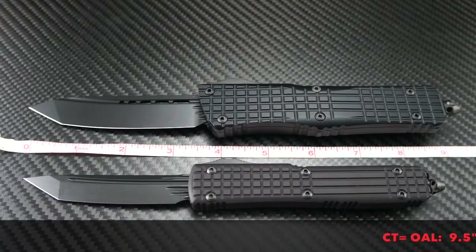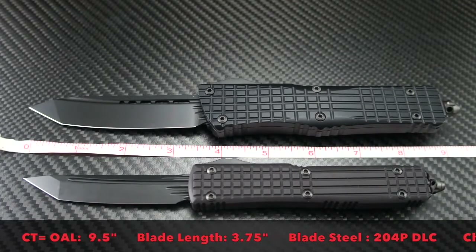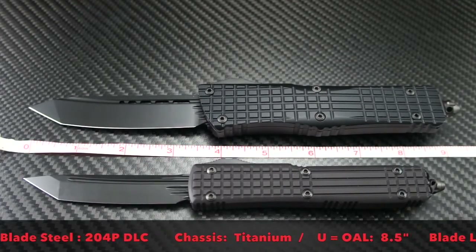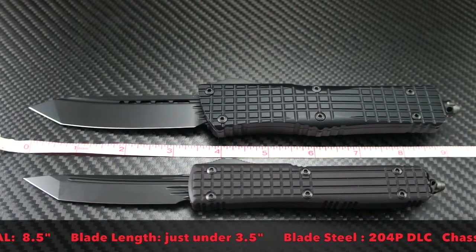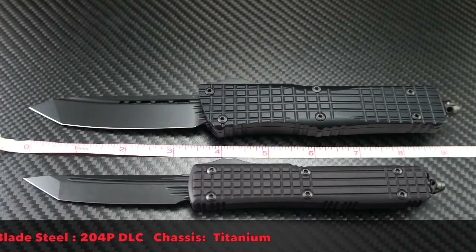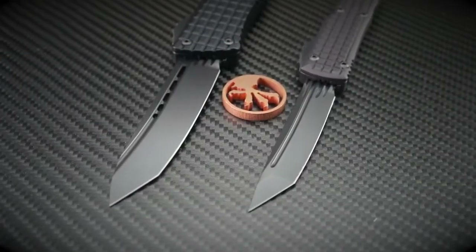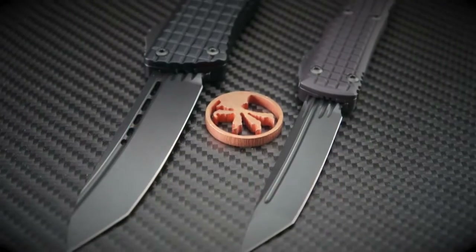The Combat Troodon comes in overall at 9.5 inches long, the blade is 3.75 inches long, the steel is 204P with a DLC finish, and the chassis is high-grade aircraft aluminum. The Ultratech comes in overall at 8.5 inches long, the blade is just under 3.5 inches long, the steel is 204P with a DLC finish, and the chassis is also high-grade aircraft aluminum. The blades are DLC-finished Delta Tantos.